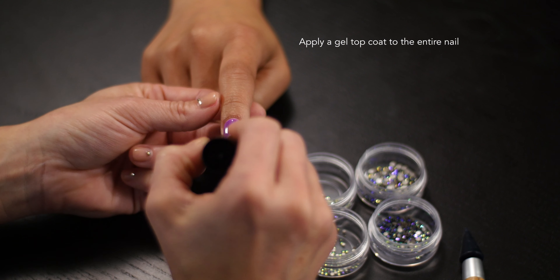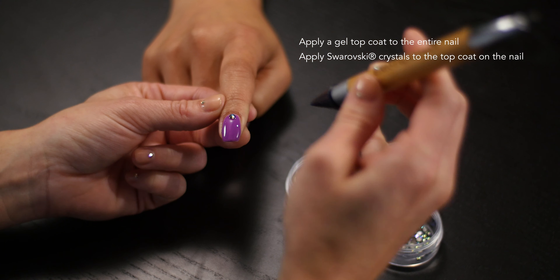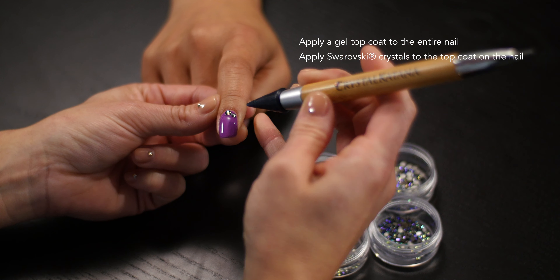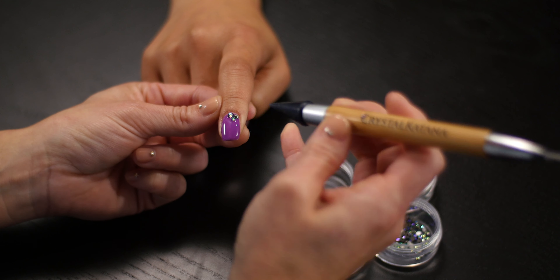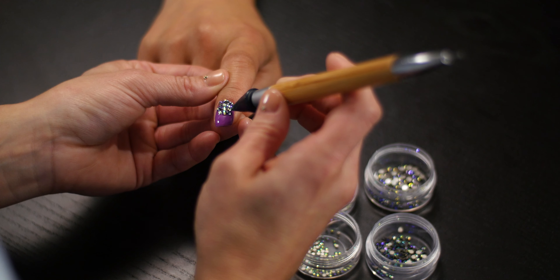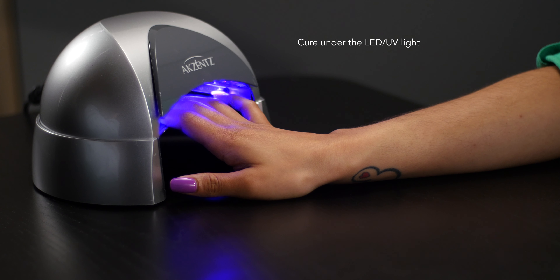Next, apply a gel topcoat to the entire nail. You can arrange your Swarovski crystals directly into the gel. Here, we are using a crystal katana tool to pick up the crystals and place them in the uncured topcoat. When you are satisfied with your design, cure the nail under the LED or UV light.